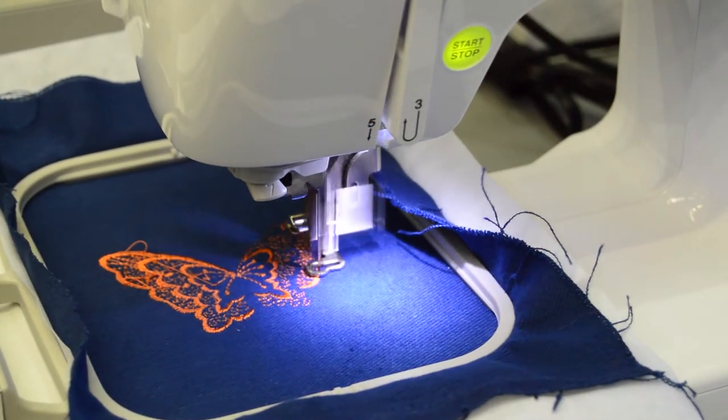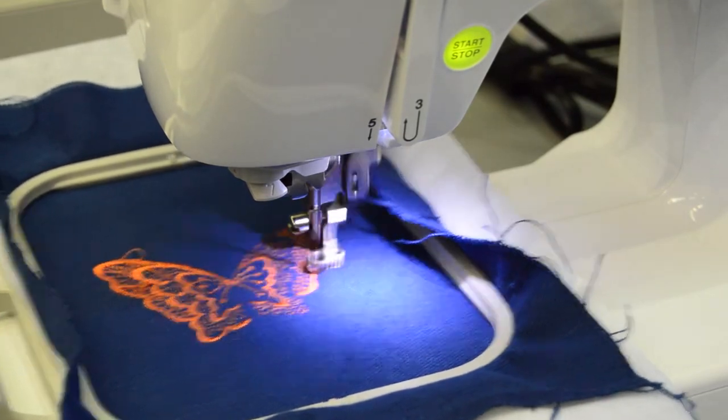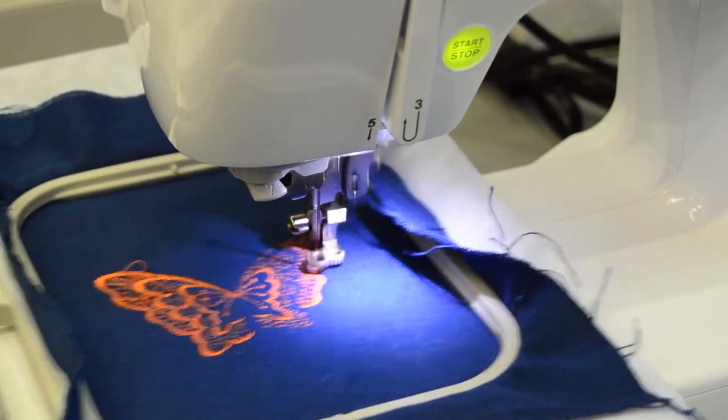Materials will not be provided by the foundry, and any outside materials that are not typical fabrics must be cleared by a foundry technician.